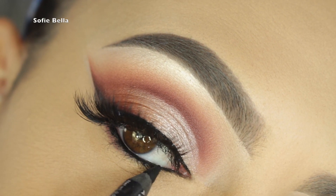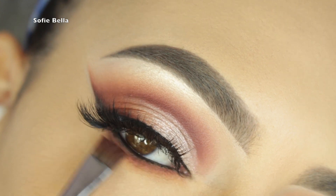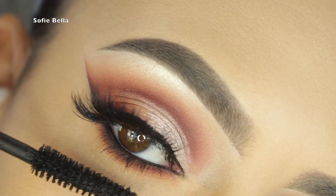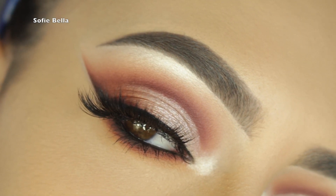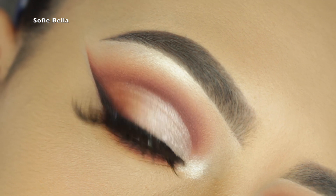Now I'm going in with my Makeup Forever Aqua XL Eye Pencil, and more of Butter and Jacks on the lower lash line, with Abyss on the outer corners. Then I'm applying my Tarte Lash Paint and some Beam on the inner tear duct, and that's the finished look!